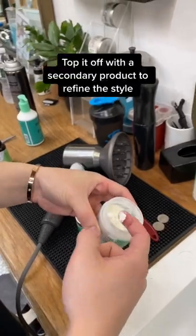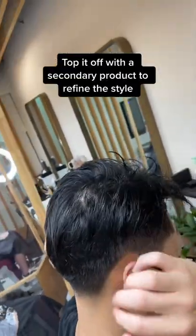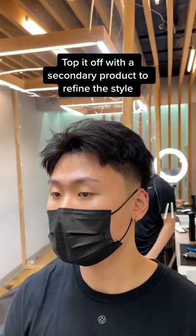After that, top it off with a secondary product — just a pinch should do it. Apply it to the hair, rework it with your fingers, and there you go fellas.